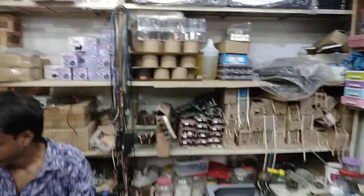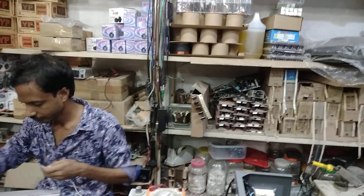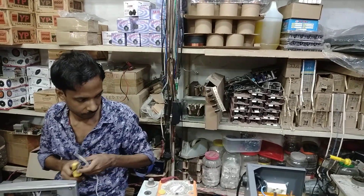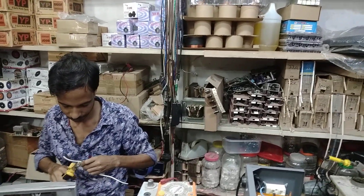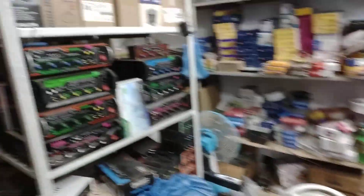This is the sound system. This is the complete amplifier.